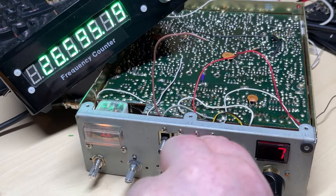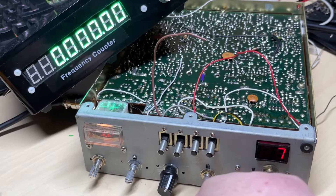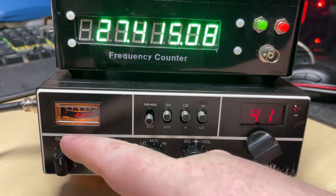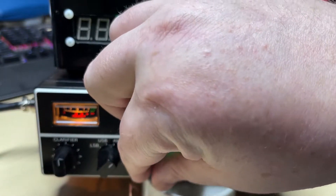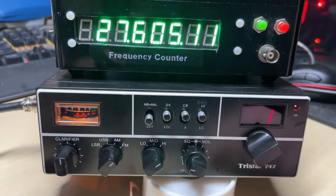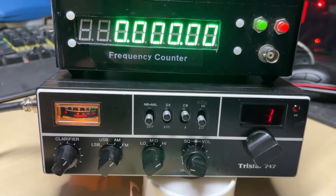Everything seems to be on frequency and the alphas seem to be working nicely. Here's the radio with the front back on. As you can see I've dropped a little bit of acrylic paint over some places — it can easily be removed if not needed. You can see the band select works nicely.